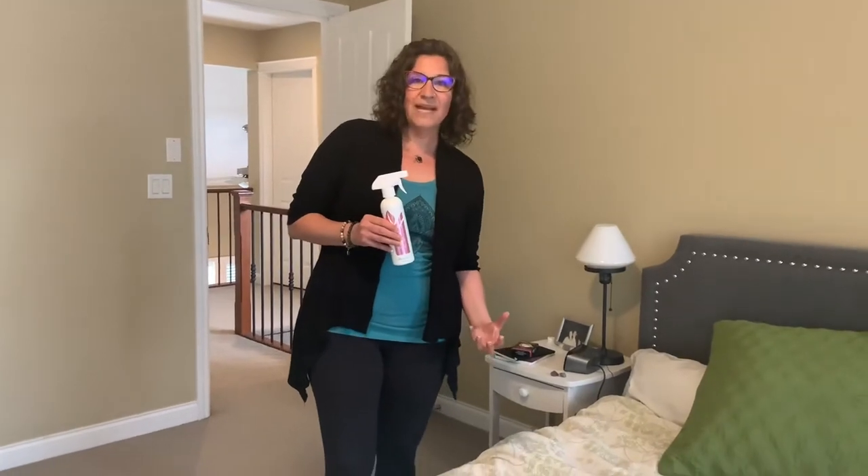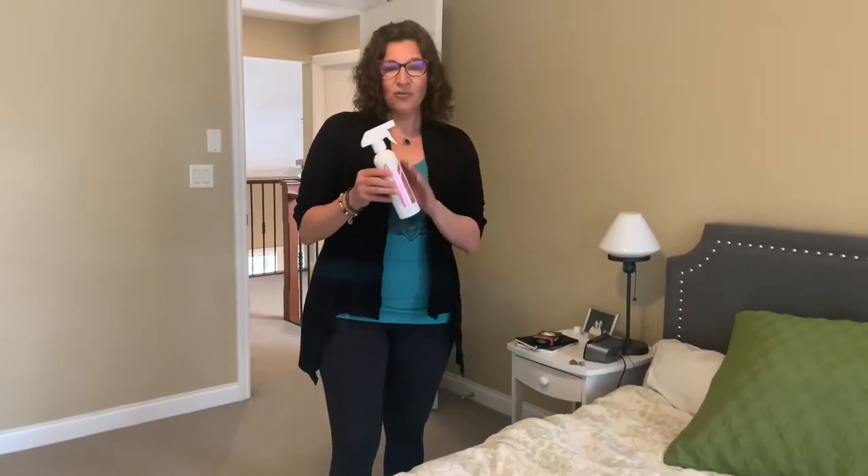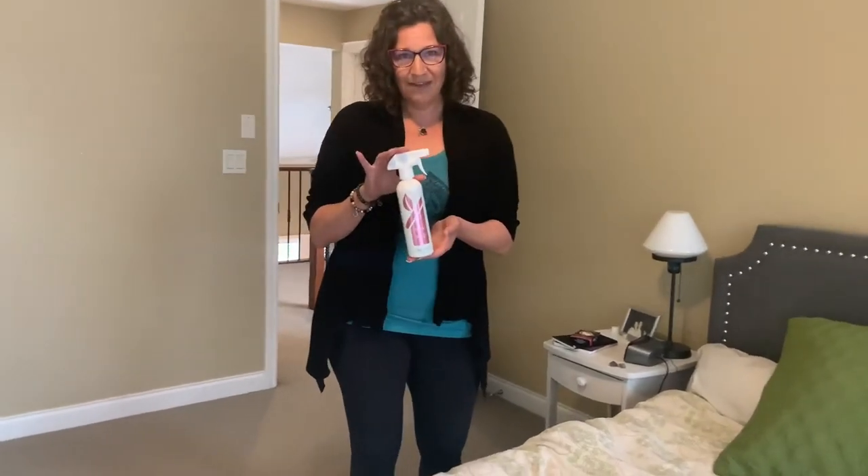That is because of a buildup of dust mite carcasses and feces, dead skin cells, and yeast — and these are the things that filter all the way down into our mattress that our vacuum can really only pull up to the top.